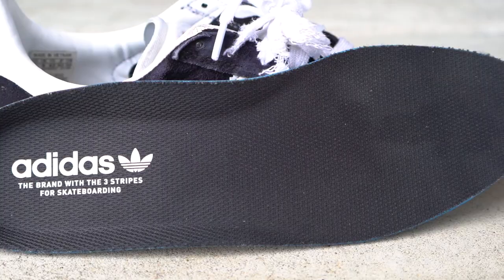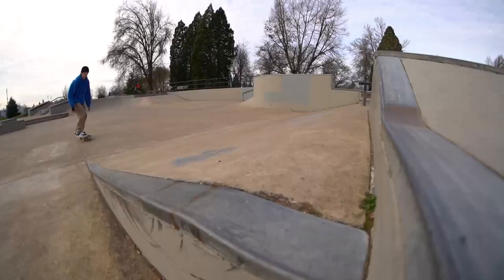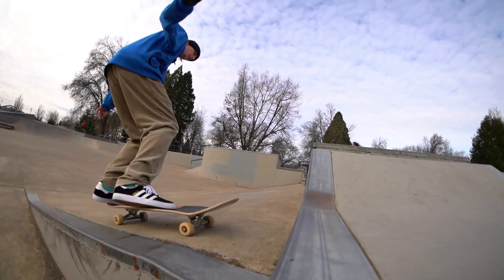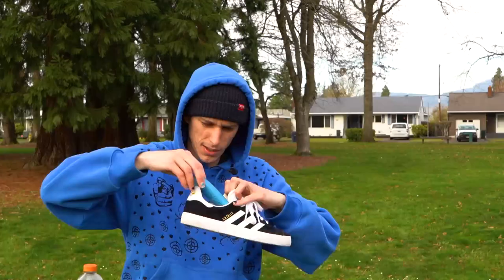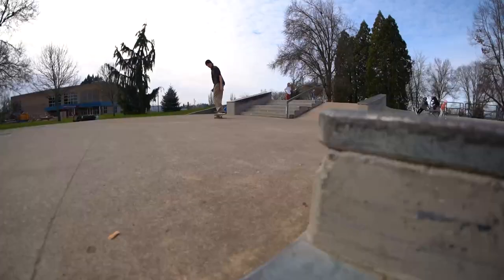Insole — let me pop this baby out. This is the Adiprene insole. It's pretty thin, got a little cushion, doesn't feel too bad. The shoe overall is pretty thin so if you like to jump down stuff it's not necessarily the best. Maybe get another insole for that.